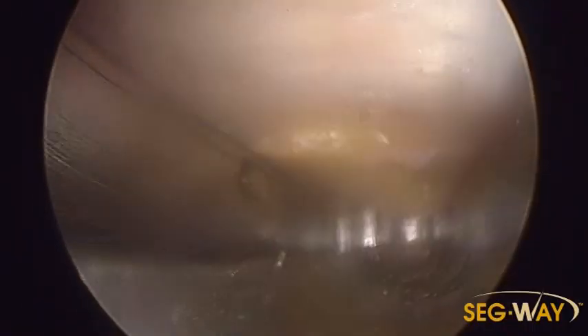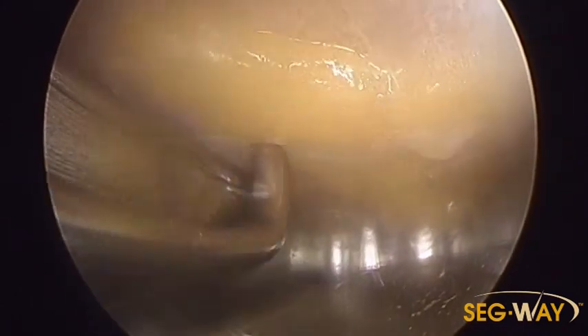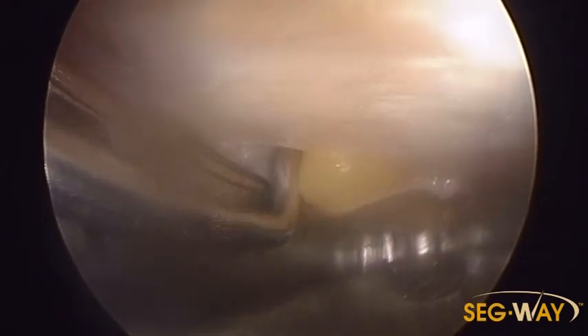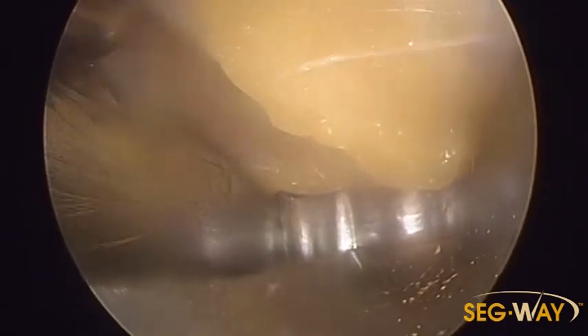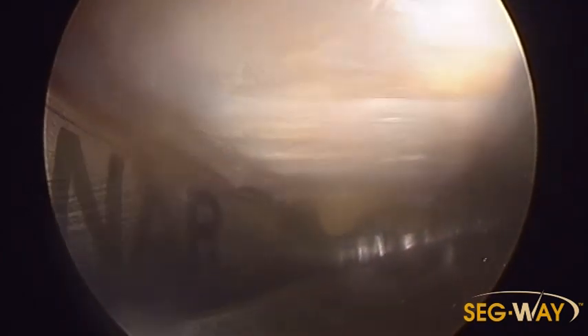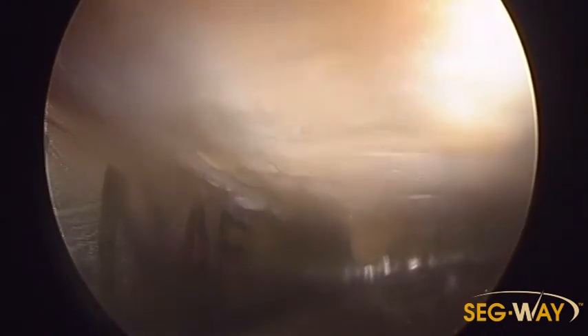You can use the probe to clean some of the tissue off the ligament, finding the edge. Right here is your edge where the fat's protruding — there is the edge of the ligament. You can see the fibers right there of the ligament. It's all cleaned off with the rasp.